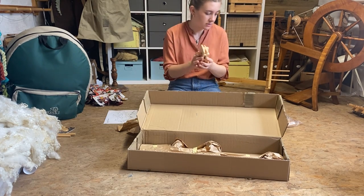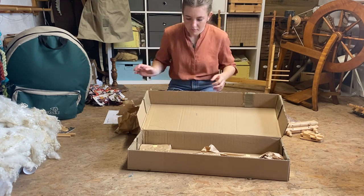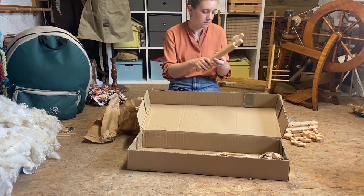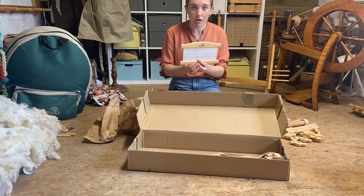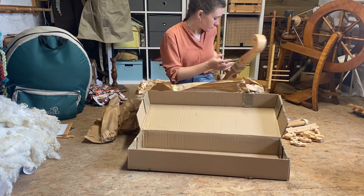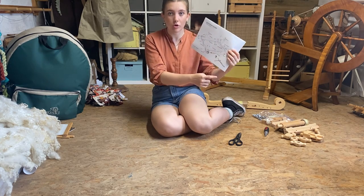We've got our heddle blocks, our cross ports, our handles, our beams, and our pedal, and we've got our side frames. There is a diagram on the back of your instructions that shows you what each bit is called and where it all goes.